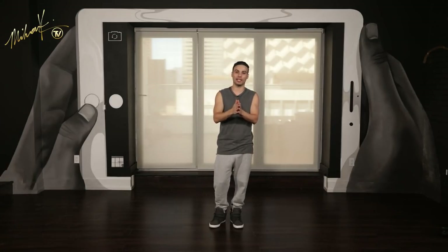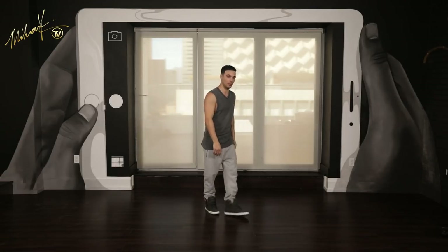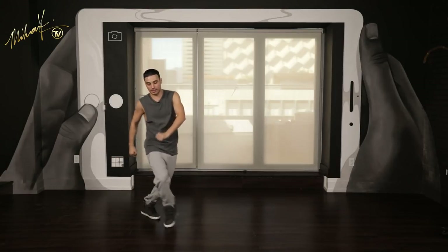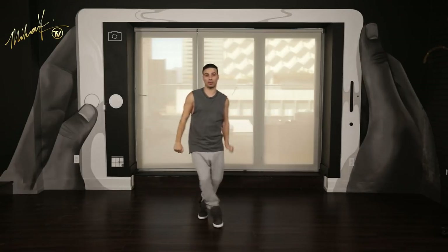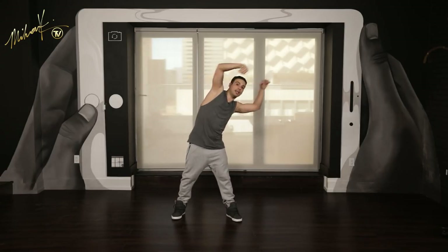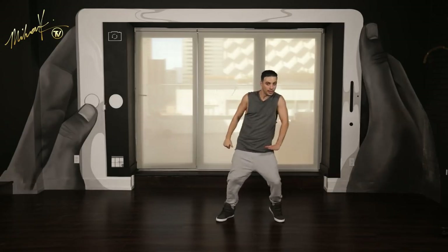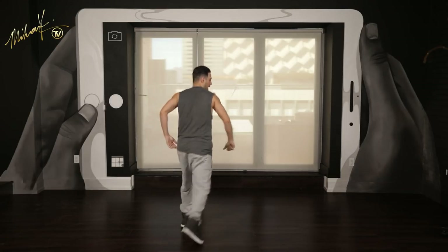All right guys, let's do this last four-eight counts slow. From the jump — six, seven, eight, jump one, two, and three, and four, five, and six, and seven, and eight, slide one, two, three, and four, five, six, and seven, and eight, and one, and two, and three, and four, five, and six, and seven, and eight, and one, two, and three, four, and five, and six, and seven, and eight, down, one.